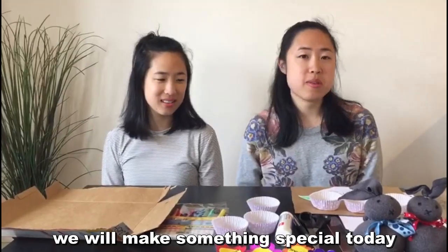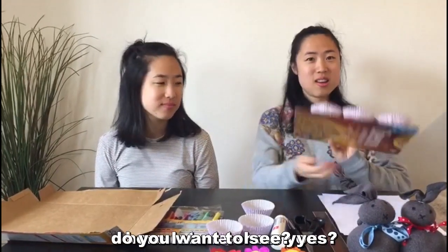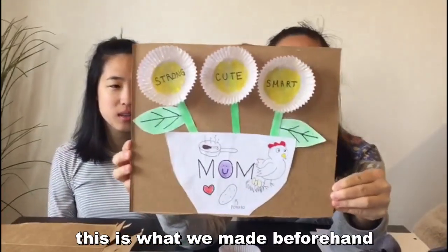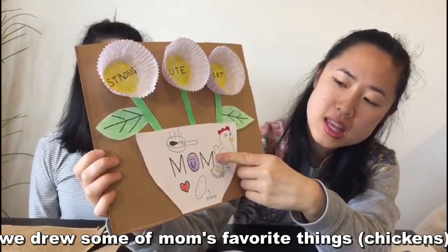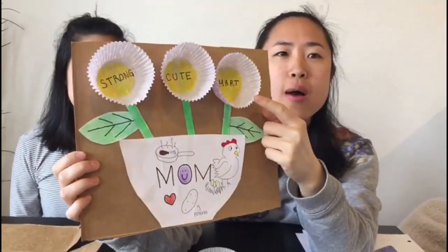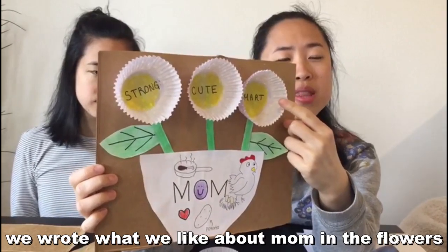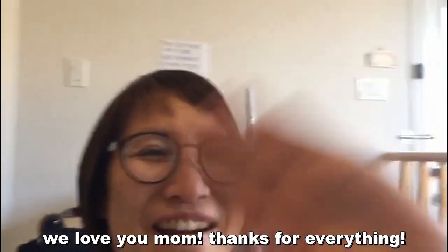We will be making something real special today. Do you guys want to see? Here, let me show you. So, this is what we made beforehand — it's a finished product. We drew some of Mom's favorite things: chickens, flour. We said what we like about Mom. And shout out to Mom, by the way — she's our camera woman. We love you, Mom. Thanks for everything.